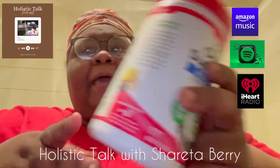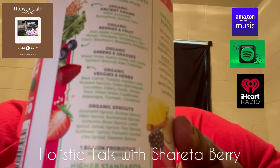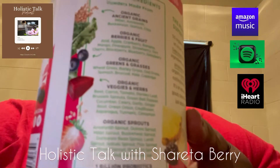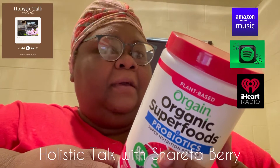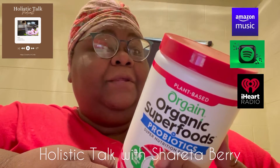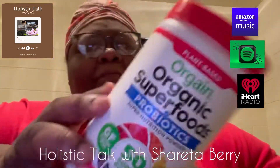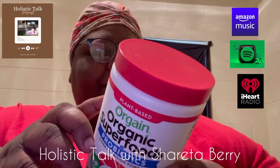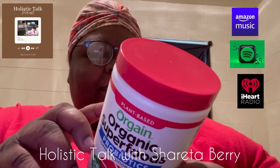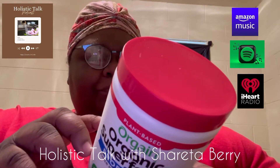It has carrots, flaxseed sprouts. As you can see as I hold it up close, it has a variety of organic, cleaner ingredients. It's plant-based, as you see at the top. It has organic ancient grains, berries and fruits, greens and grasses, veggies and herbs, and organic sprouts.